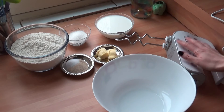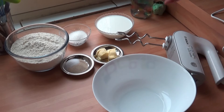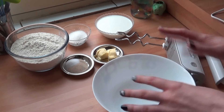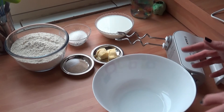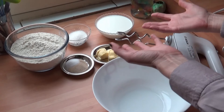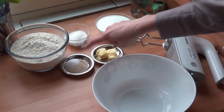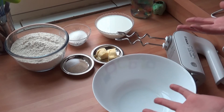I'll start with the handheld mixer with the dough hook attachments, and once everything's pretty much incorporated, I'll continue kneading with my hands until the dough is really nicely combined. That's what I always do. I'll take all the ingredients for the dough — flour, sugar, milk, butter, yeast, and salt — and just knead it into a dough.